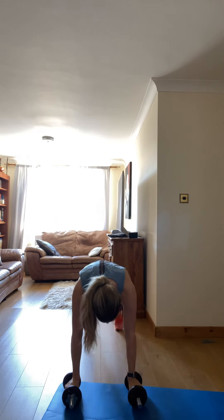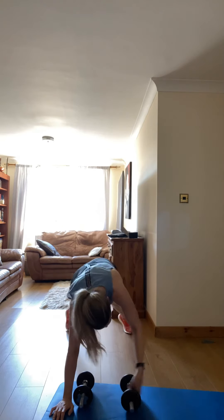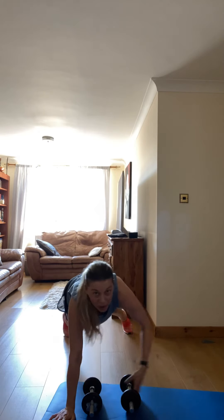Three, two, one — go! Up, let's go — up! Come on. Hold your core, let's go.